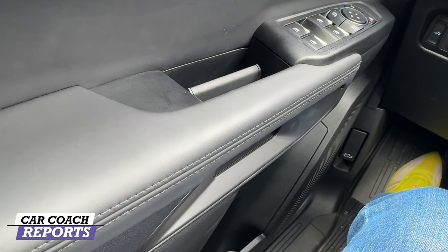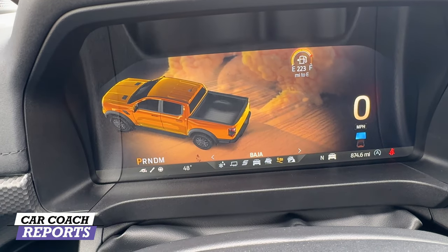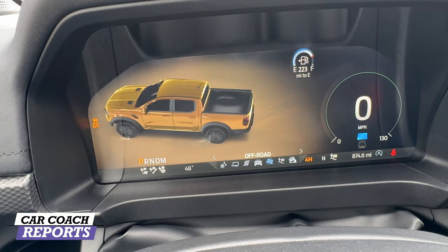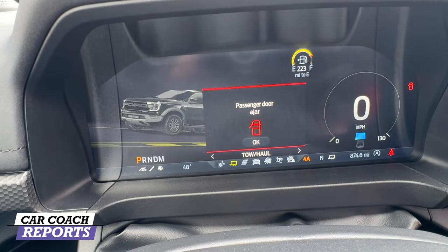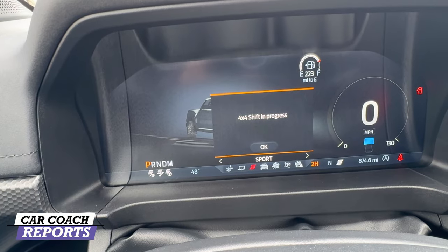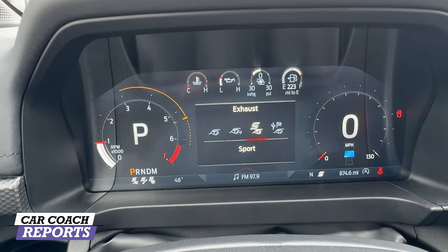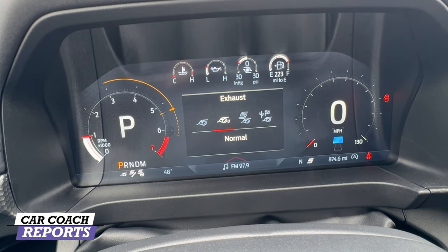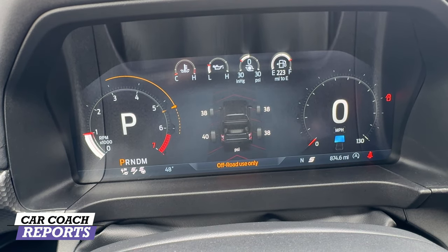The drive modes are really nice: Normal, Off-Road, Off-Road Baja, Rock Crawl — and going the other way — Baja, Off-Road, Normal, Sport, Tow/Haul, and Slippery. There are two additional modes over the regular Ranger. I like Sport mode, and best of all, press a button on the steering wheel to change the exhaust note — Sport, Baja, Quiet, or Normal. I personally leave it in Baja mode.